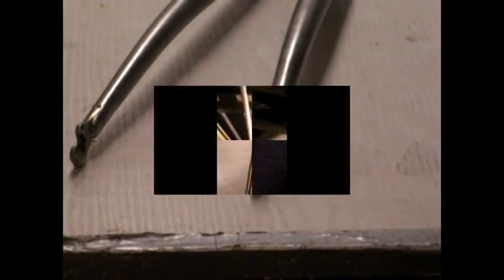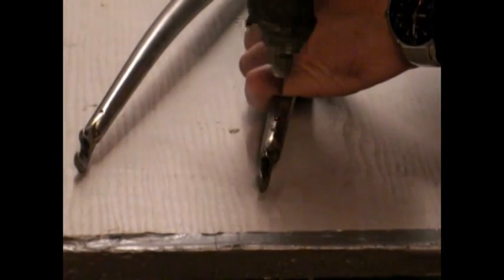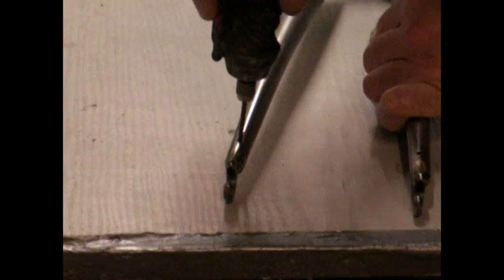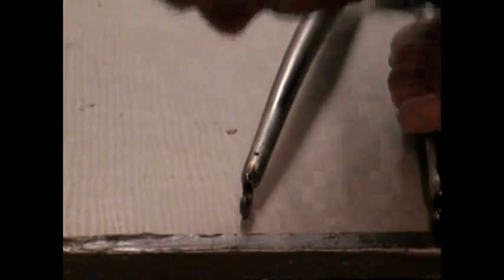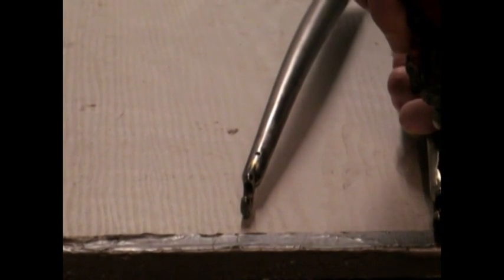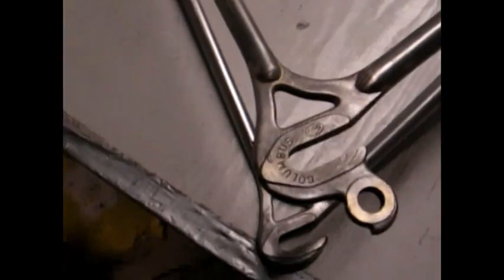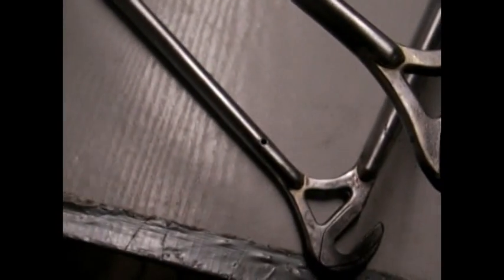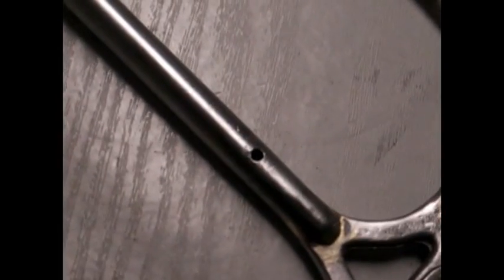So any moisture that gets in there drains out of the bottom. We'll have a quick look around the frame, see if there's any on the frame as well. A quick drill out with a small drill. The drain holes in the frame are going to be down the bottom of the seat stays. Nice and clean.